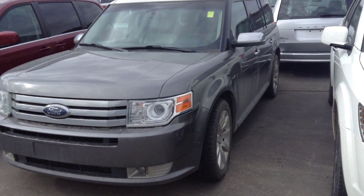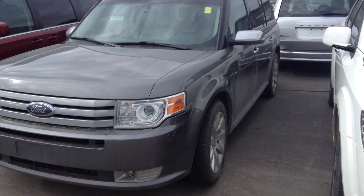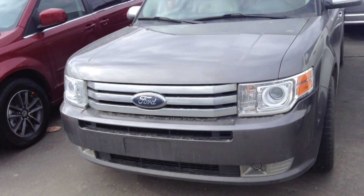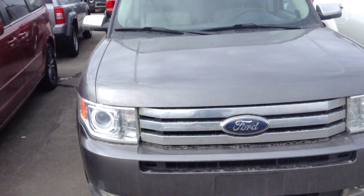Hello, it's Justin from Londonderry Dodge doing a quick walk-around video for you on the Ford Flex. This is the one you're interested in, so I'll go over it real briefly so you can get a better idea of what it looks like.